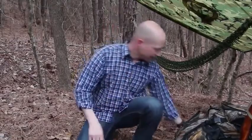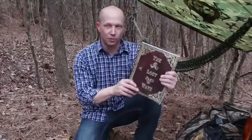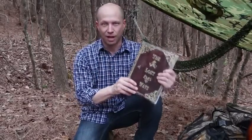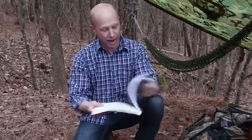Let's avert our gaze from modern survival thinking for a minute and think about how the guys who explored the west 150 years ago did it. I found exactly that kind of information in this 350-page book called The Lost Ways — probably the only survival book I've actually enjoyed reading. I found the pemmican recipe on page 48 and decided to give it a go.